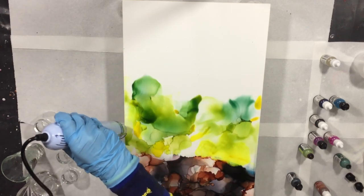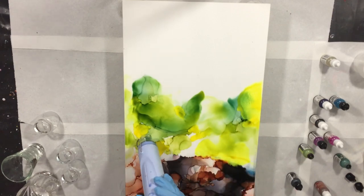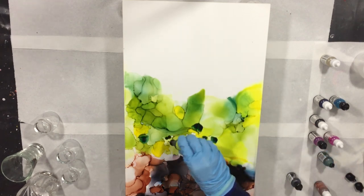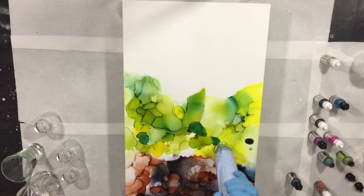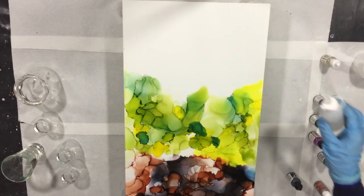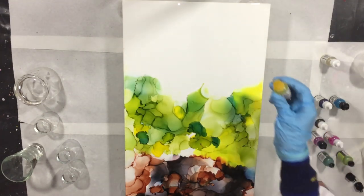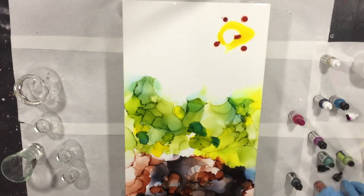On the bottom part I used a black alcohol ink and a rust alcohol ink — I think that looks nice. In the middle part I'm using two different shades of green and a yellow. I want to make a very colorful painting where the colors stay vibrant, so not a lot of alcohol or blending solution — I want the colors as vibrant as possible.